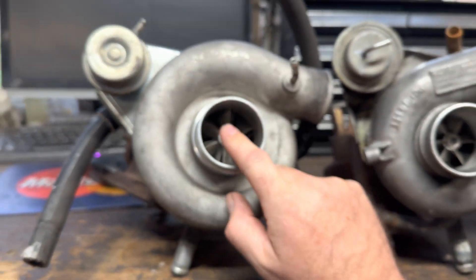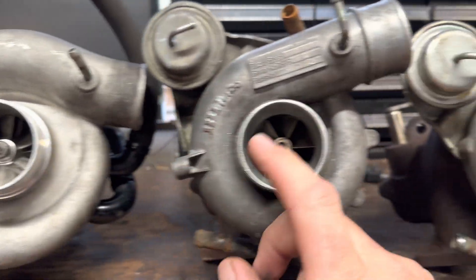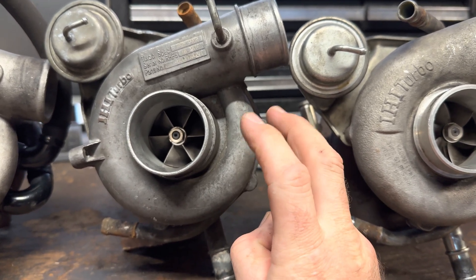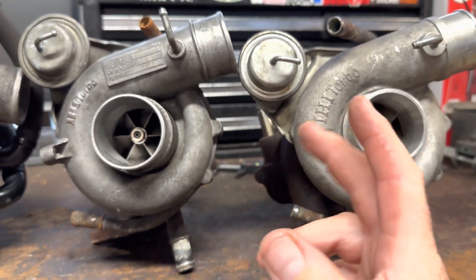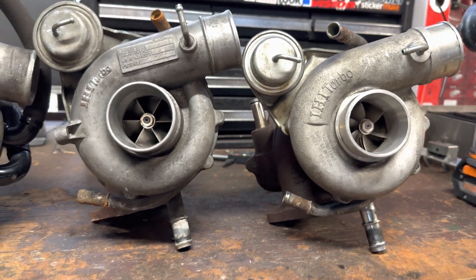This one here is a journal-bearing turbo. This one is ball bearing — they're supposed to be ball bearing, but you read on the internet and it says they're a roller-bearing turbo.